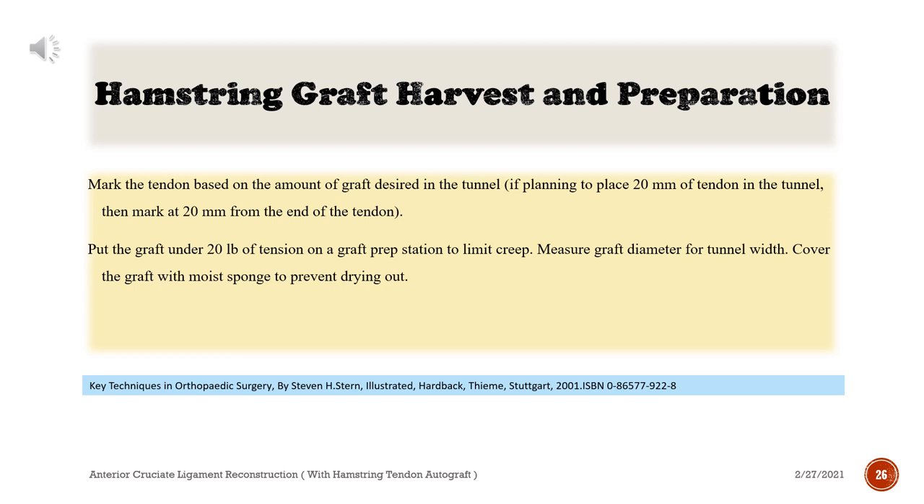Mark the tendon based on the amount of graft desired in the tunnel — if planning to place 20 mm of tendon in the tunnel, then mark at 20 mm from the end of the tendon. Put the graft under 20 pounds of tension on a graft prep station to limit creep. Measure graft diameter for tunnel width. Cover the graft with a moist sponge to prevent drying out.